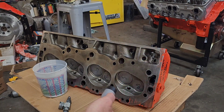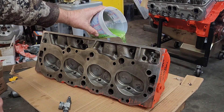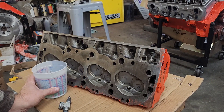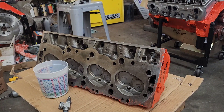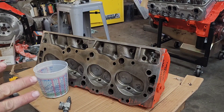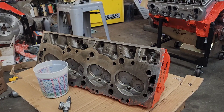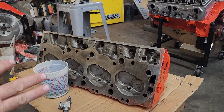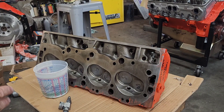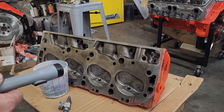Another thing I'll do is fill the port half full of antifreeze. Even a great valve job will drip some antifreeze through the valve if you let it sit overnight. But if it doesn't leak in the first two minutes, you have a very good seal on your valve. That's the second of the ways I check for sealing.